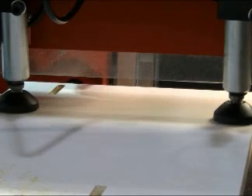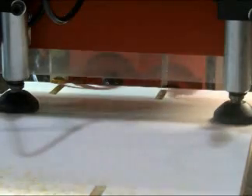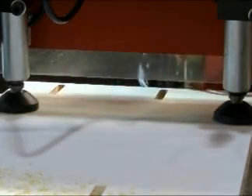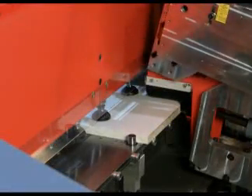Here, pocket routing is demonstrated with the dust collection pickups removed so that the milling process can be seen. This second clip shows the efficiency of the dust collection system.